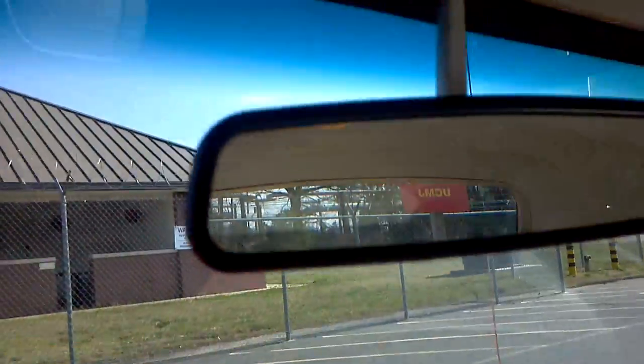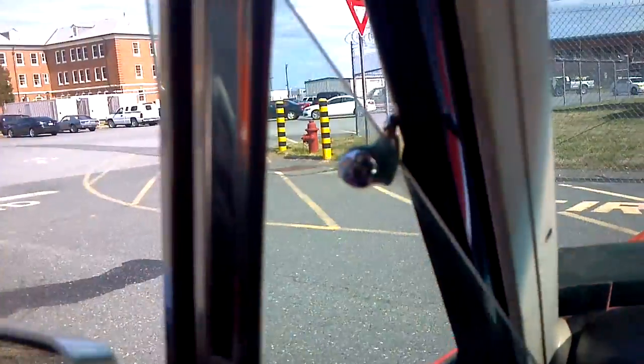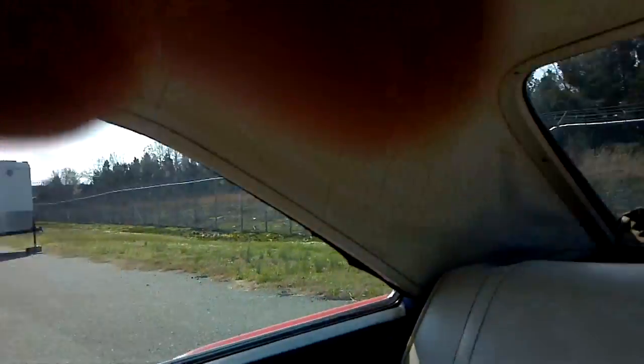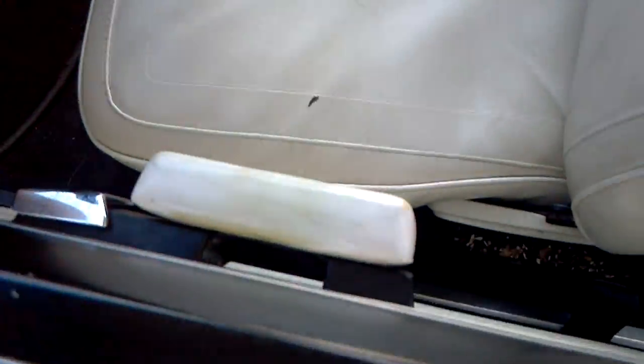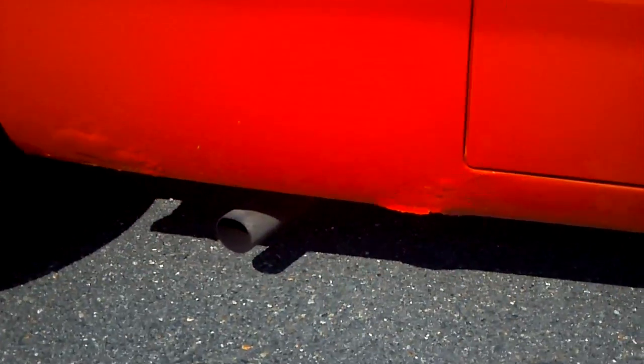Let's see if I can show you anything else in here. We got the one mirror — I don't have a passenger side mirror, but I do have a driver's side mirror. Everything works: windows, seats fold up.